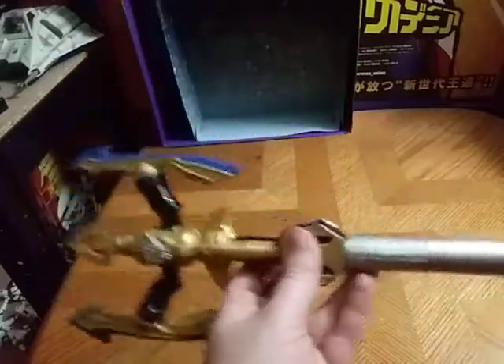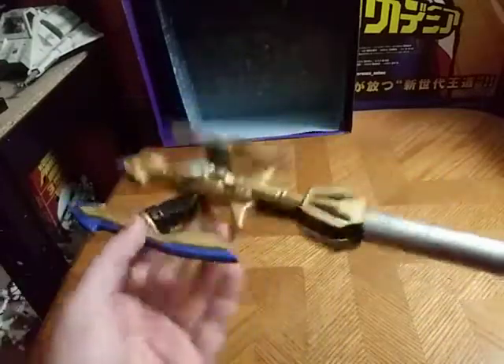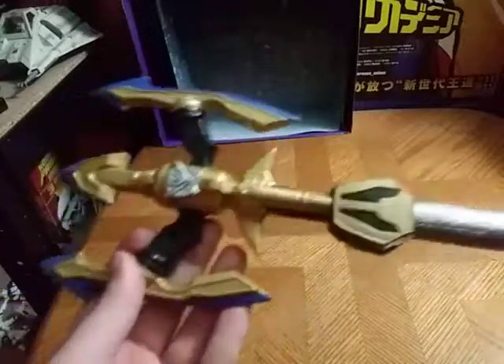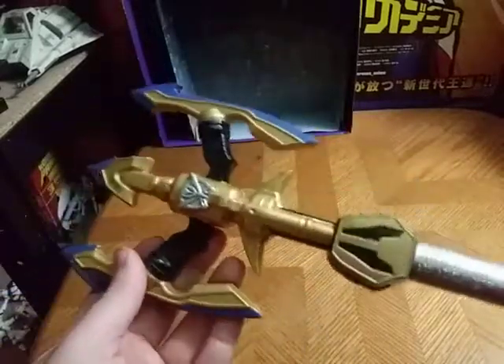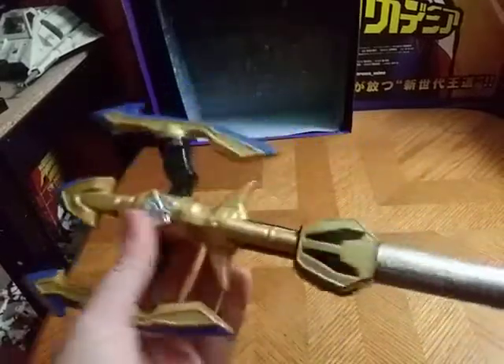And this is a pretty awesome spear, or Trident if you want to be specific. But in the show, they called it a spear when it more resembles Aquaman's Trident. But yeah, this is from Power Rangers Super Megaforce. It's awesome.